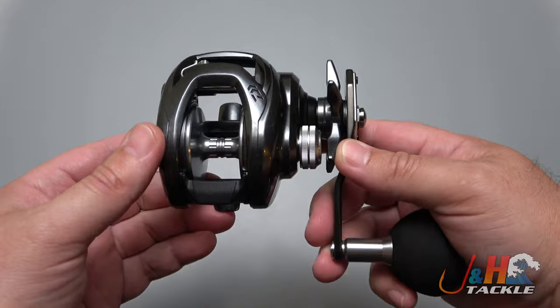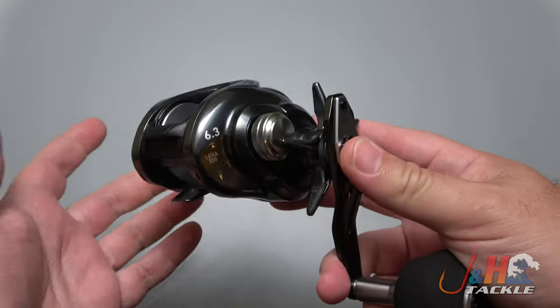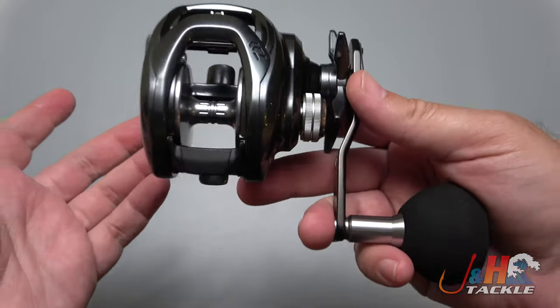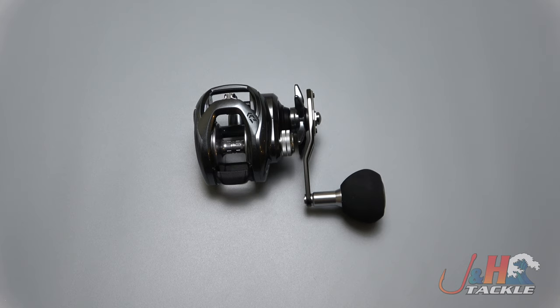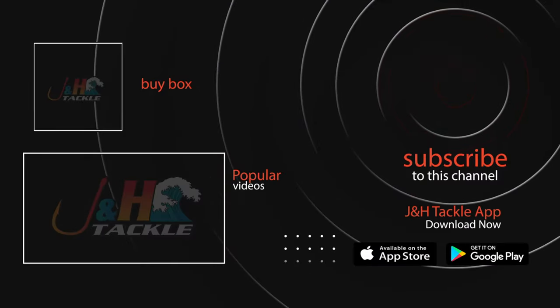I hope to see more and more reels go this way — more manufacturers coming out with higher-end, better low-profile baitcasting reels specifically for saltwater, because more saltwater guys should fish reels like this. Check it out — it's the Daiwa Lexa TW LXTW 300P baitcasting reel. You can get yours at jnh.com or on the J&H app.